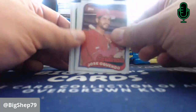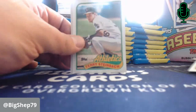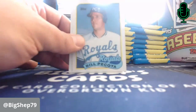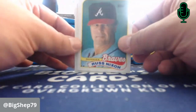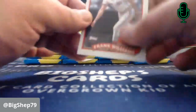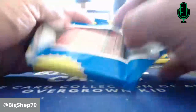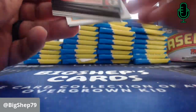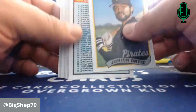Jose Oquendo — he played every position in the game one time. Bob Forsch from Sacramento. Terry Steinbach. Floyd Bannister. Bill Pecota — back-to-back Royals, three Royals in that pack. Russ Nixon, manager before Bobby Cox came back and took over. Manny Lee. Frank Williams. I mean, 89 Topps is not all that exciting, but I needed a little break this morning from work. We'll hang out and see if we can find any Randy Johnsons or Tom Glavine rookie cards in the set.